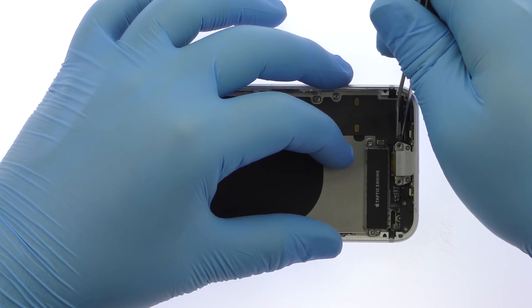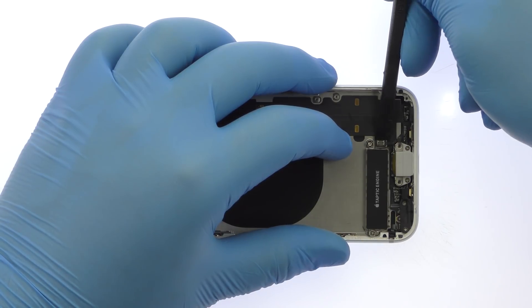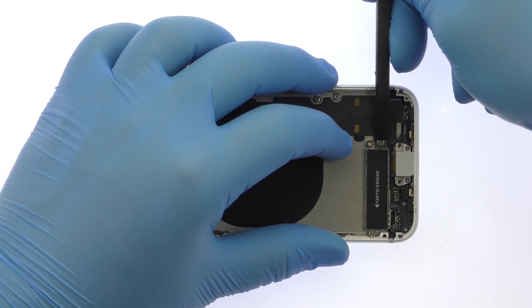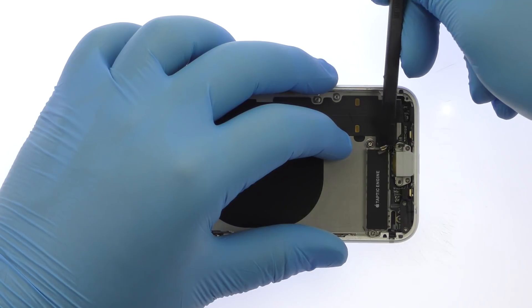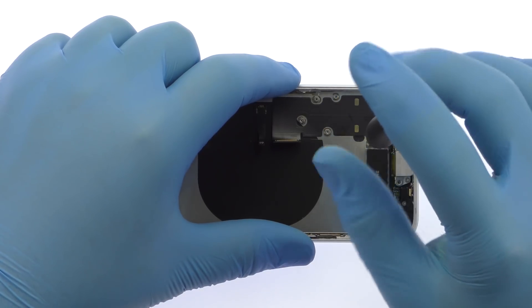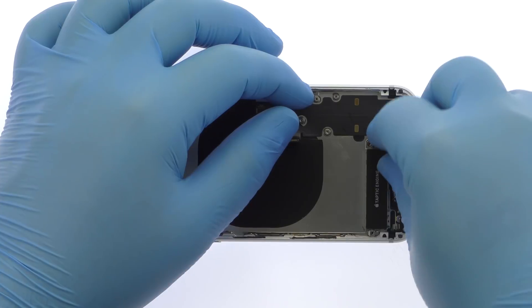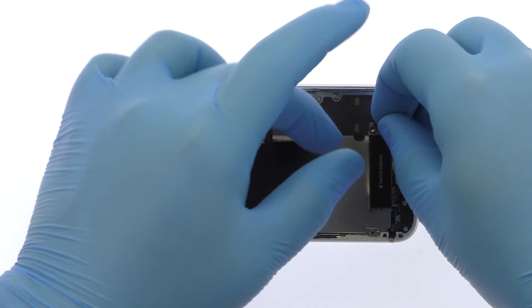Detach the small interconnect cable and taptic engine from the iPhone 8 lightning connector assembly. Remove the standoff screw and Phillips screw and then extract the iPhone 8 taptic engine. This sleek engine uses haptic feedback to simulate the push of a button.